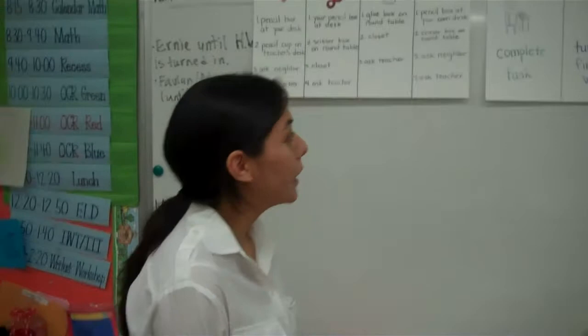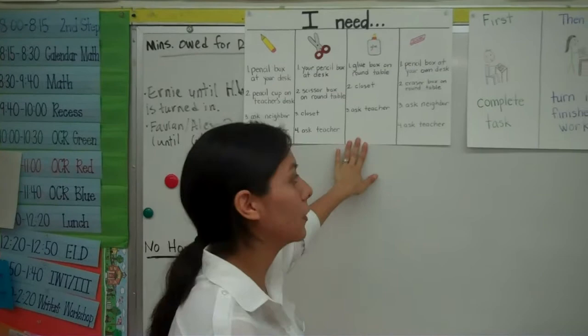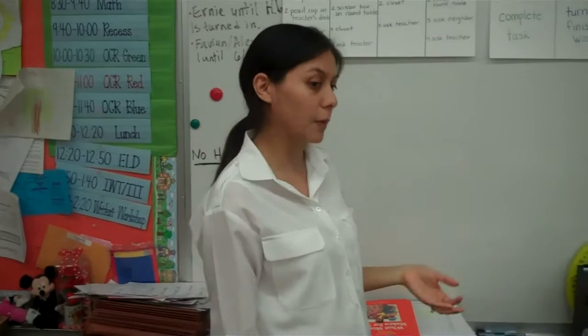Here are your three visuals or posters that we've talked about before. Remember that this is the poster that helps you know what steps to take to find your materials that you need. This tells you the sequence of what you do first, what you do then, and what you do last. And if you're stuck, these are the steps you need to take before you seek adult help. Remember, all of these are to help you become more independent and use your strategies before you need to seek help from an adult.